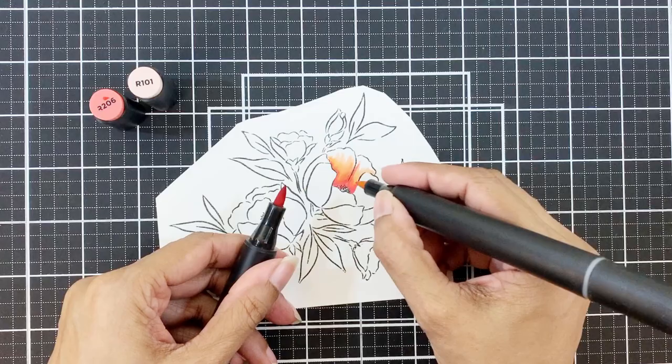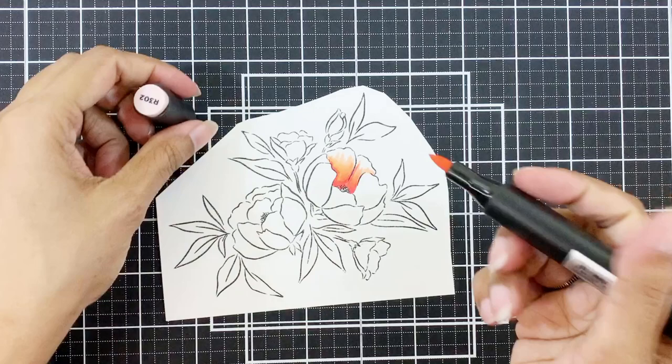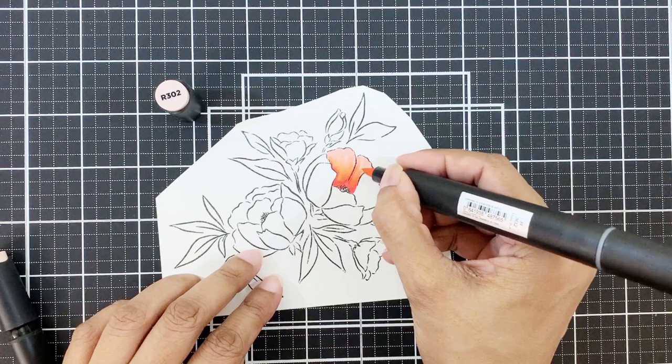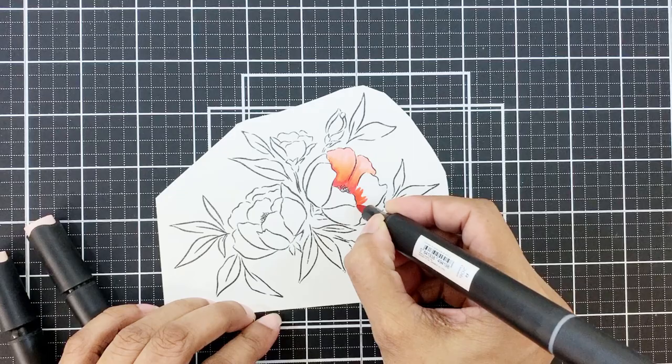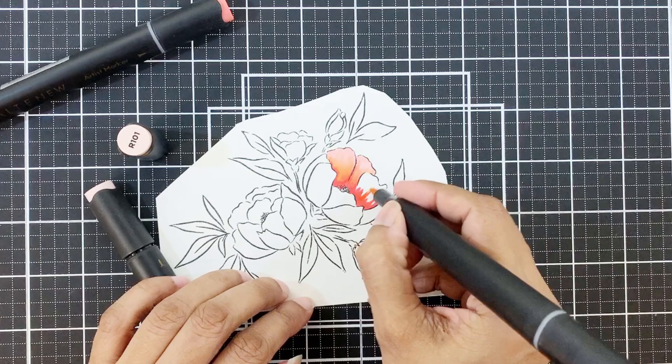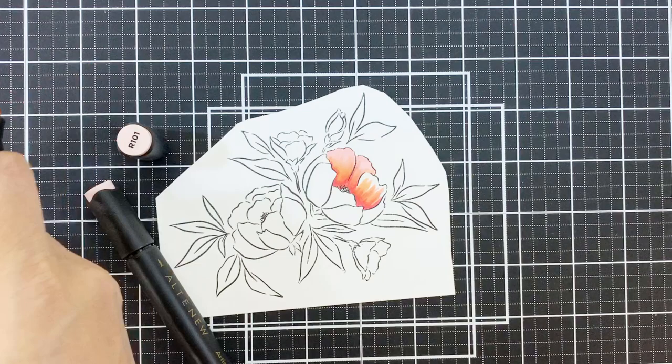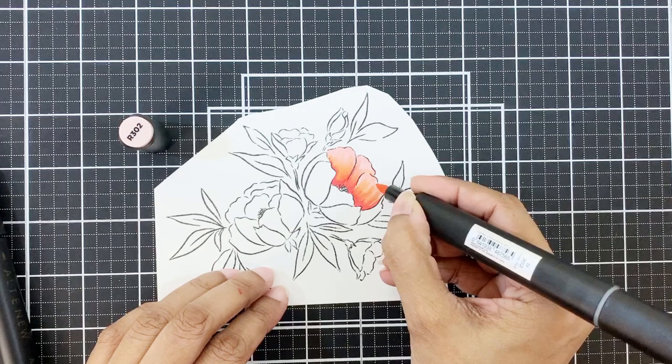Let me show you how I will color the flower. I will start by adding the darkest color first, which is Crimson, then Peach Perfect, and then blend everything with Frosty Pink. Since this is a very flowy, hand-drawn type of image, we really need not be concerned with shadows or highlights very much. There will still be some depth to the flower since we are using three shades — a dark, a medium, and a light. The darkest one I'm going to apply closer to the base of the petals, then Peach Perfect to give the petals their peachy look, and Frosty Pink to blend everything.